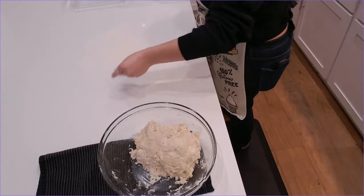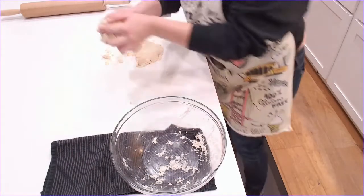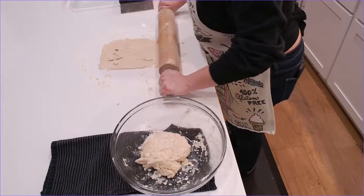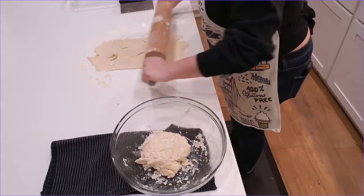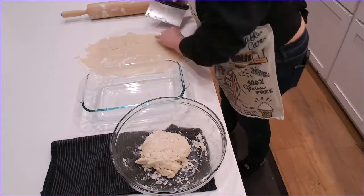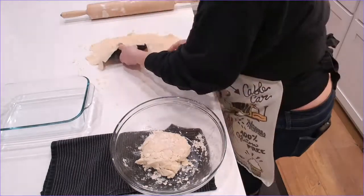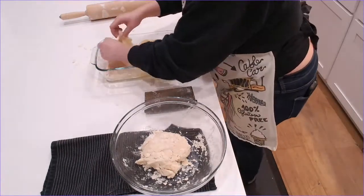I flour my work surface and cut the dough into two pieces — one will be for the bottom and one will be for the top. I use a rolling pin to roll the dough out into a rectangular shape for an 11 by 7 inch baking dish. I then use a bench scraper to help remove the dough from the countertop because it's starting to stick just a little bit, and I gently lower it into the baking dish, putting the edges up the side of the dish.